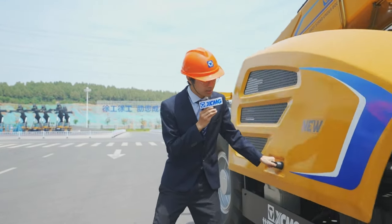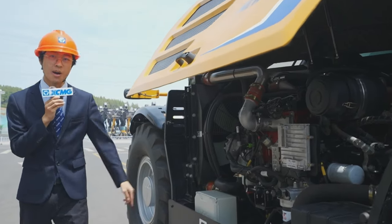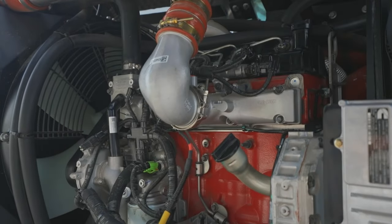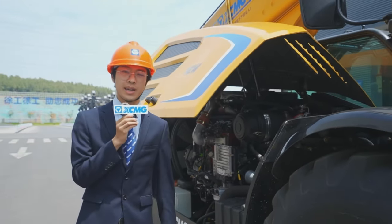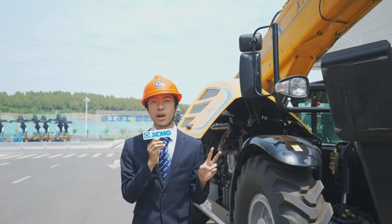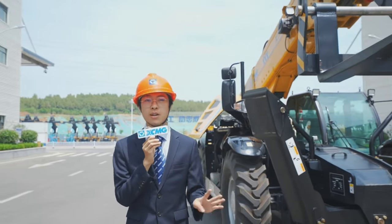Underneath the cover, we have a 3.8-liter Cummins engine mounted onto a Dana transmission and Dana axle feeding front and rear. This machine has really excellent off-road performance. It has a gradeability of 35% and a maximum traveling speed of 32 kilometers per hour, with 4-wheel drive.